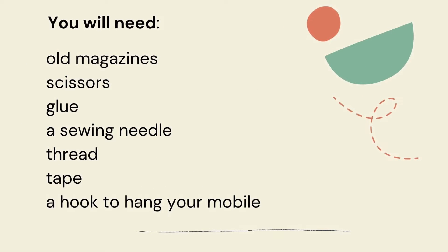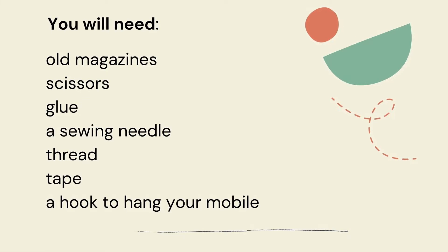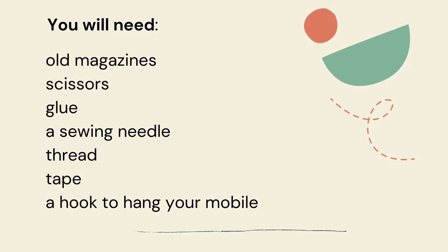You will need old magazines, scissors, glue, a sewing needle, thread, tape, and a hook to hang your mobile.